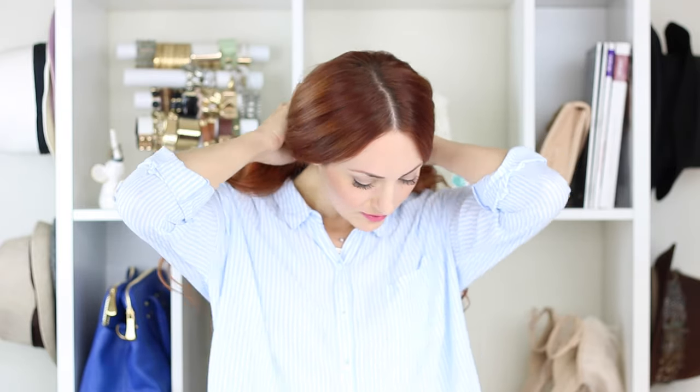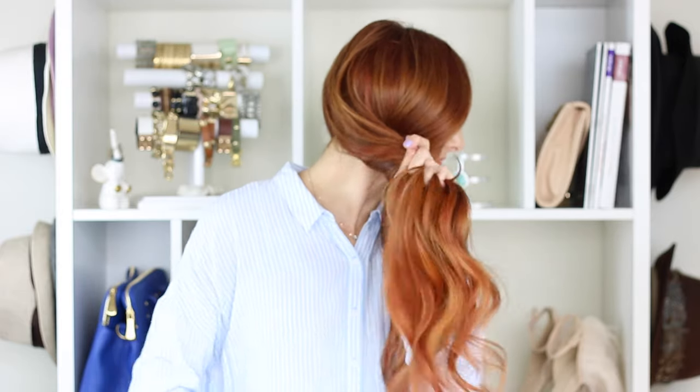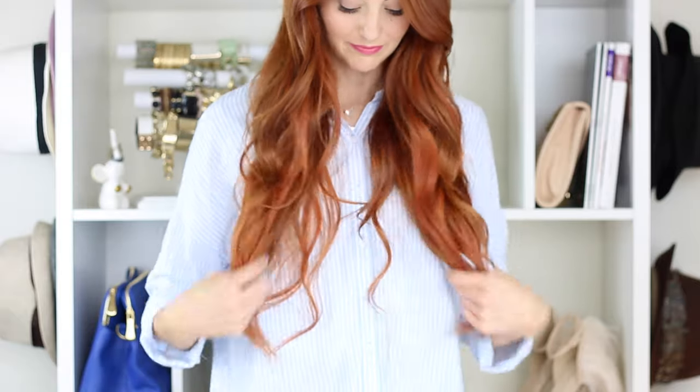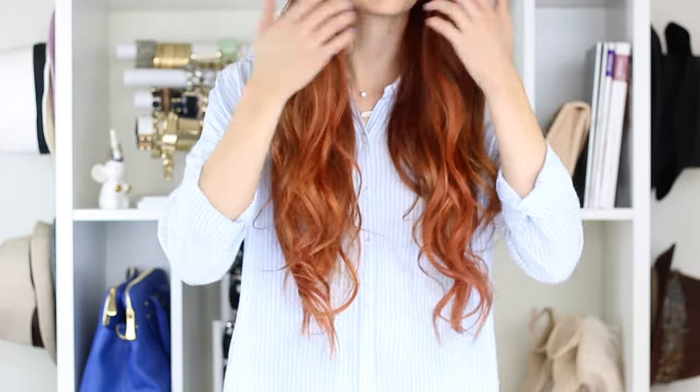This is what all the hair looks like with every single weft in — so much hair! Get that fun mermaid hair. I would really only use every single weft for braids or a really dramatic look. For an everyday look, I'd probably only use two or three of the wefts, maybe one two-clip weft on each side. But it's so much fun to have the option of as much hair as you want whenever.